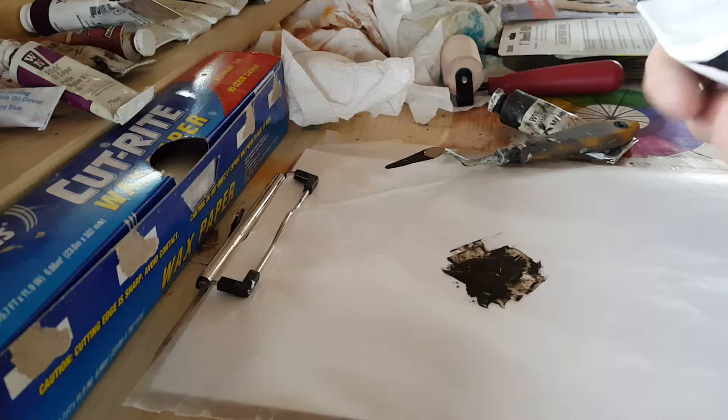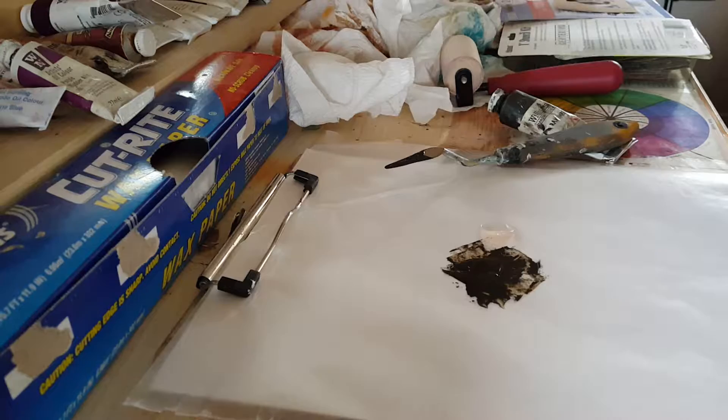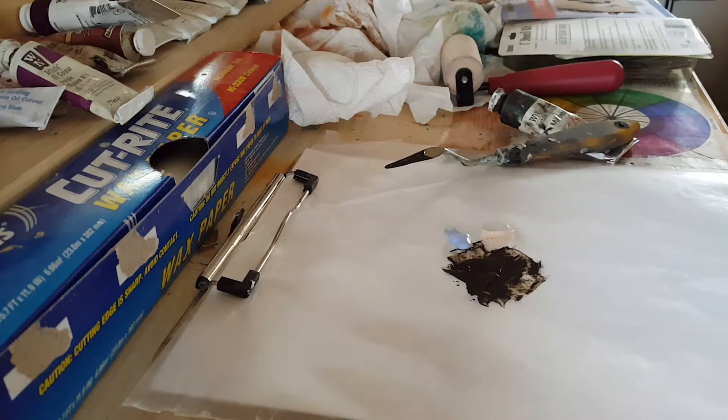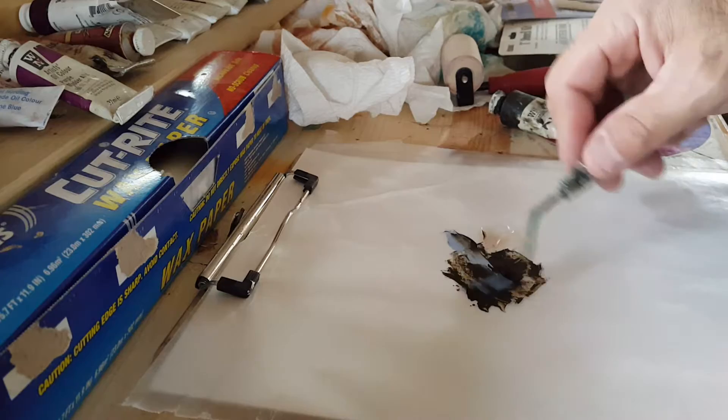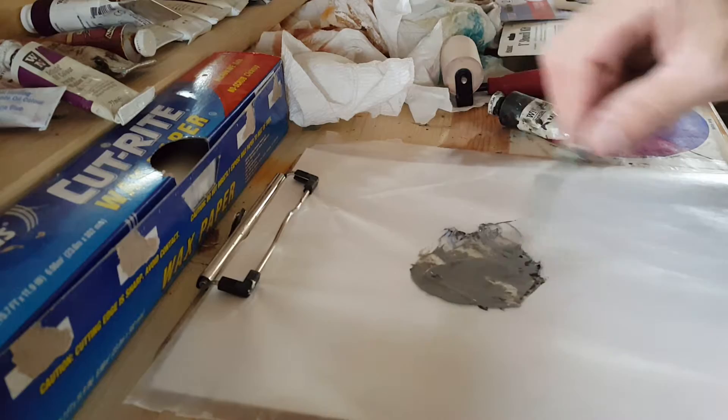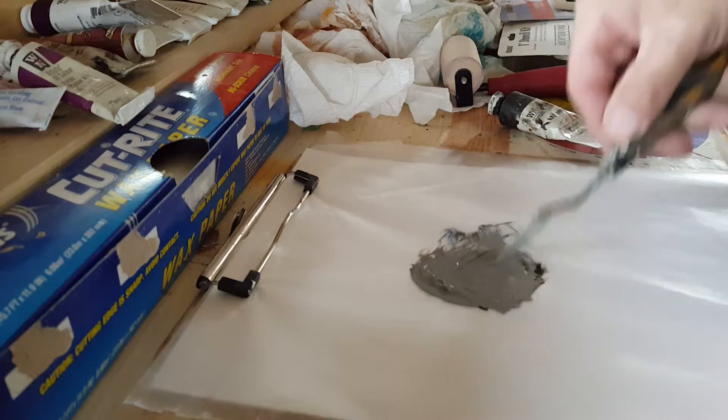Not much impasto is really needed. Then I'll just pick a color — let's grab some radiant blue. I like Gamblin, but all kinds of pigment manufacturers are pretty good. Mix it in and see what you get. A lot of times one part umber and one part pigment gives you sort of a medium base, and that's pretty much what we have right here.